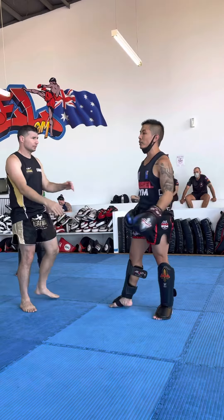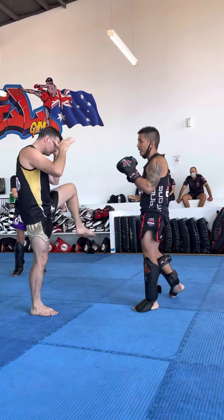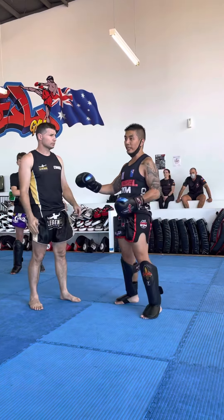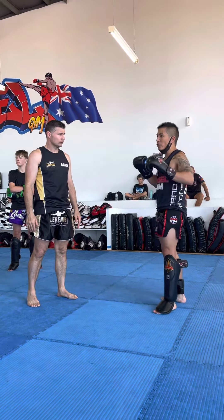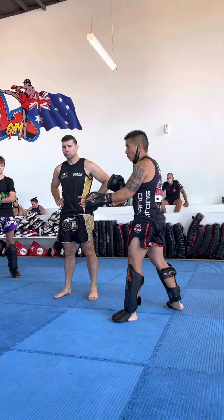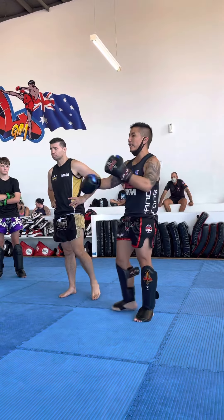I'll do a rear kick, then fake, and throw a cross straight down the middle while he's on one leg. Or I'll throw a kick, fake, wait until that leg goes up for the check, and then switch kick on this side. A good way to land a switch kick is by faking on this side and then landing the switch kick while he's checking on that side.